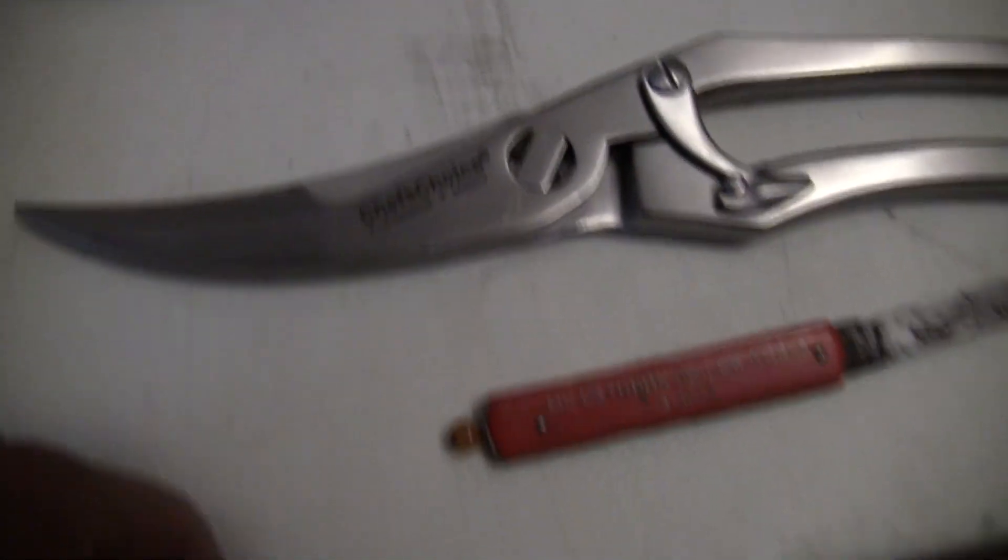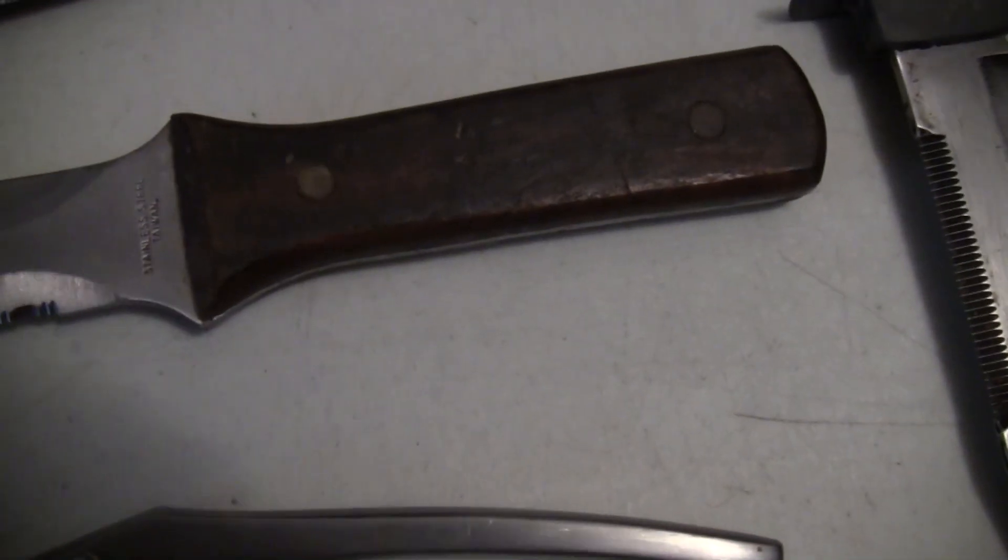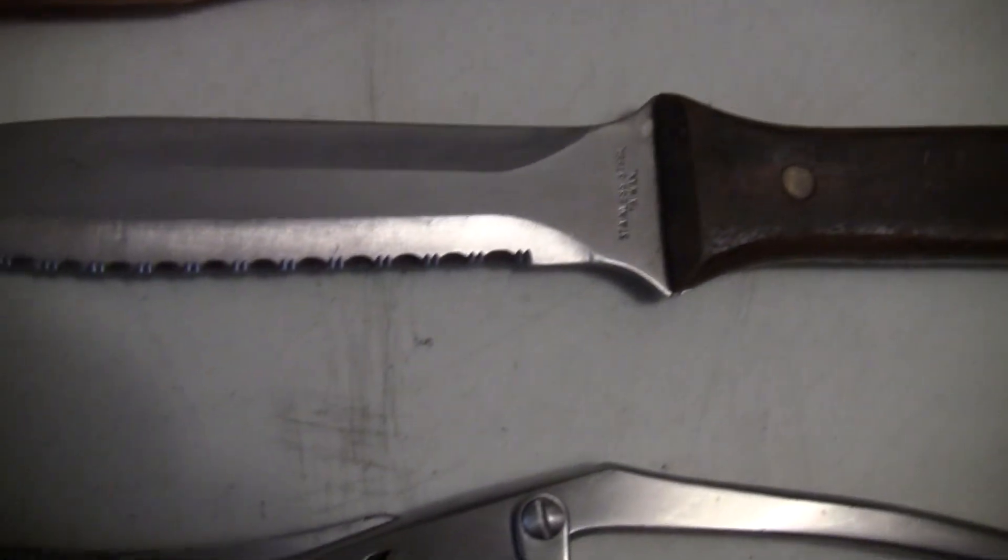These shears. Get this — stainless steel, Taiwan. Double-edged knife. Pretty cool.